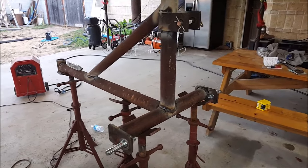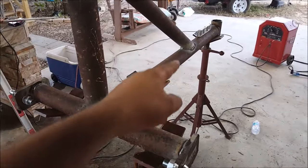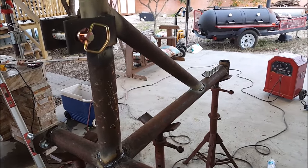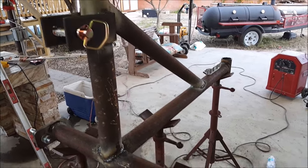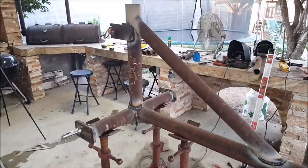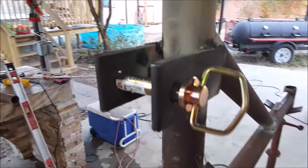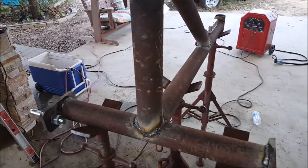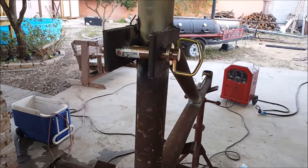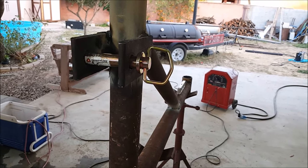Alright guys, that's it — this will be part one. Maybe tomorrow I'll finish putting the braces that go on the bottom, and the tines should be here on Monday. I still got a lot of grinding and buffing to do, but it looks pretty cool all rusted. I'll bring part two up in a few days — thank you for watching.